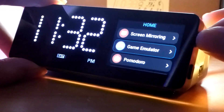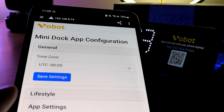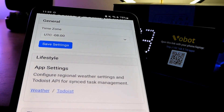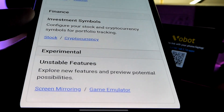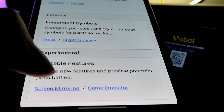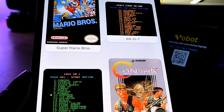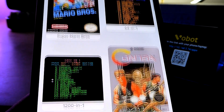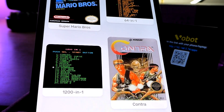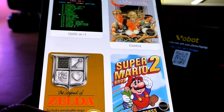At the very top there is a Game Emulator option. That brings us to a page where we can also customize the time zone manually and set up information from the various widgets. Under Experimental, we can find Screen Mirroring and Game Emulator. More specifically, it supports NES retro games, so you're able to play classic titles on this mini dock since the processor is good enough to handle that retro gaming.